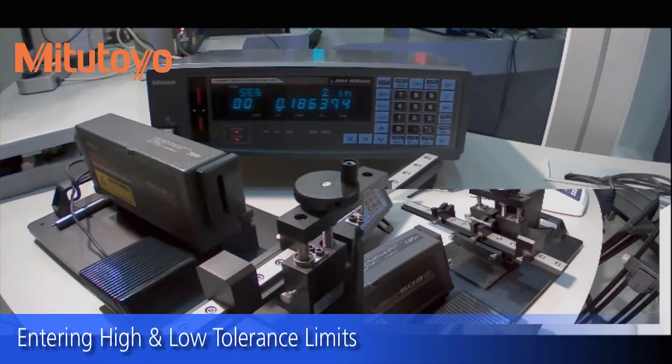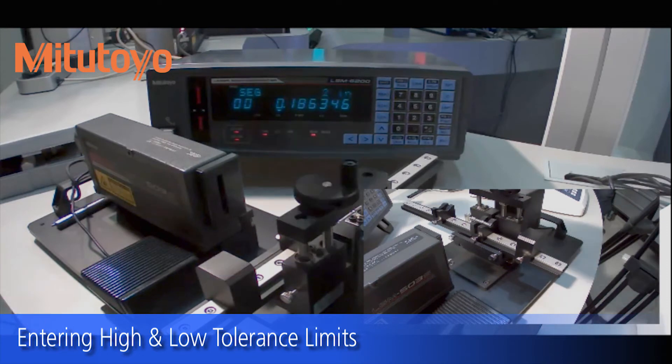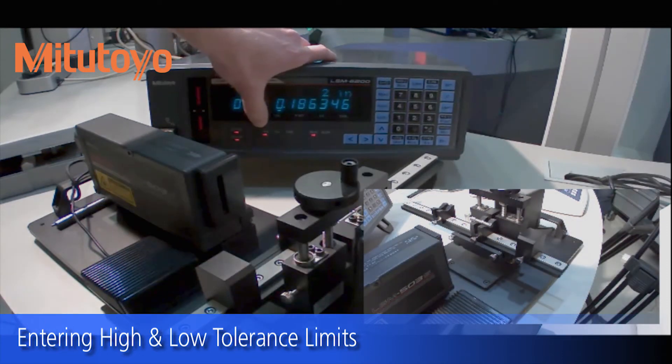We'll go to a section here that's the lower diameter. Hit the foot switch — it beeps at you and lets you know that it's out of spec low.